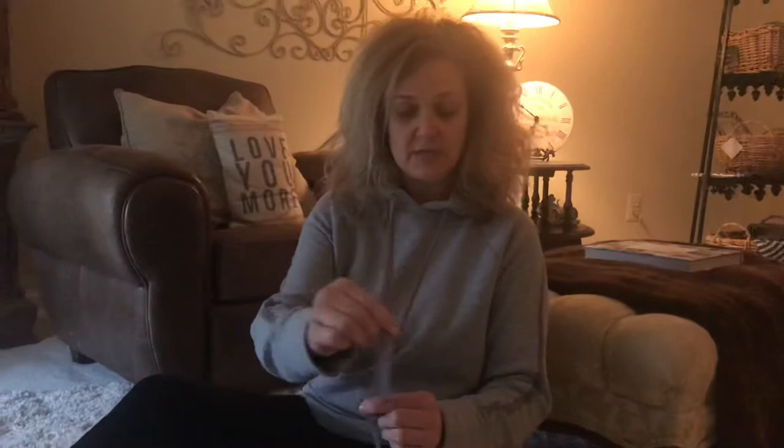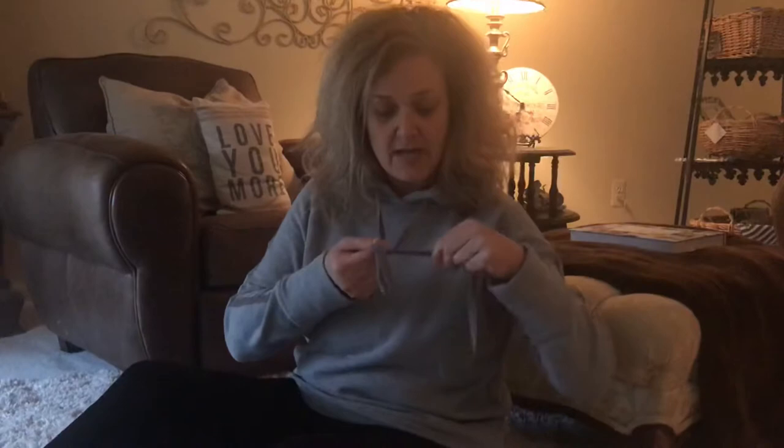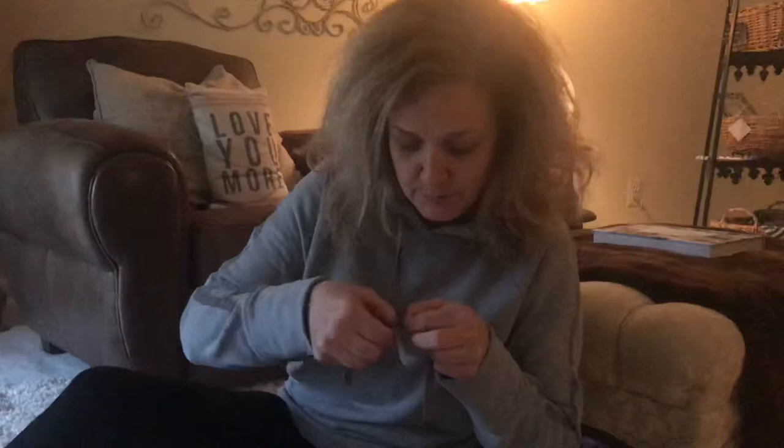It says crisscross — you're going to take your two ties, crisscross them, and then go down and loop around. I'm going to have my little loop around my finger, go around my loop, and then right here I'm going to push it through this little hole and then pull down. That's one way to show you how to tie from straight on, but I'm going to show you from another way.